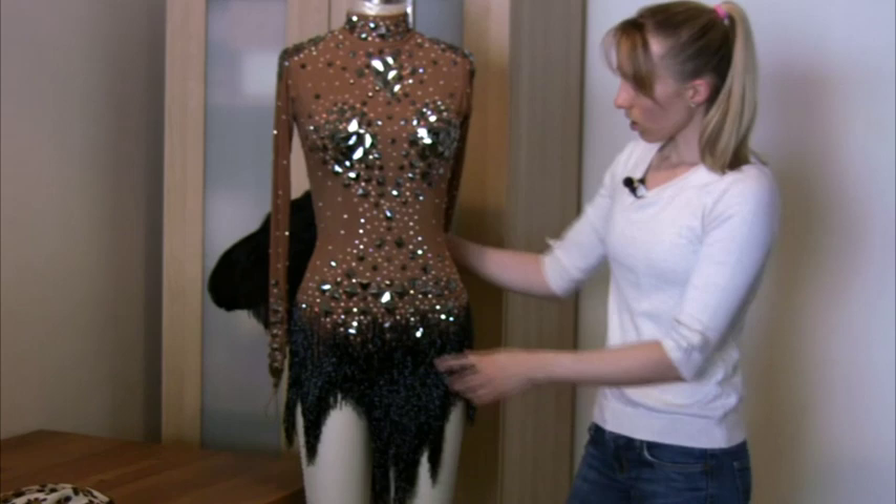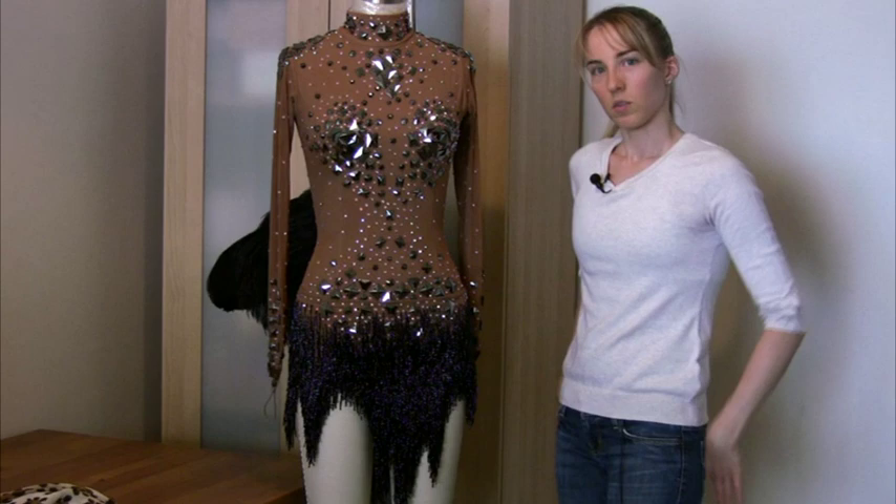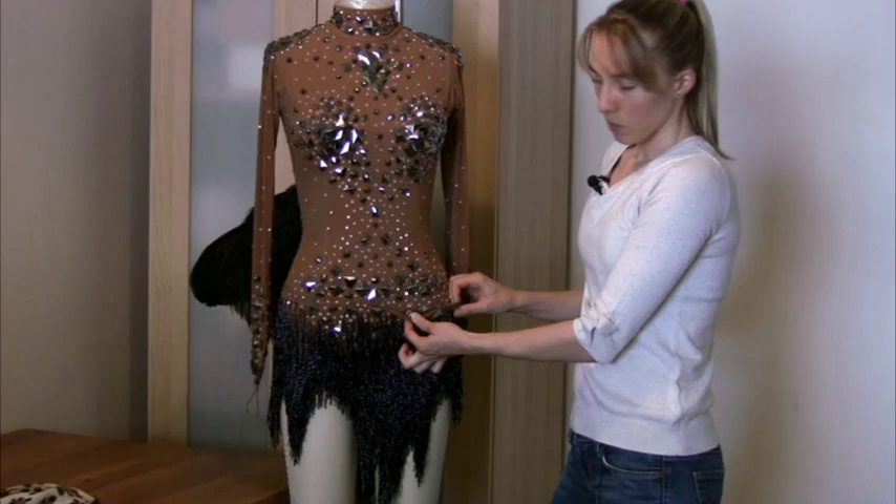This skirt is attached with snaps and I have snaps all the way around in the back. I even have some snaps on the butt so that it stays in place, especially with the weight of the feathers.